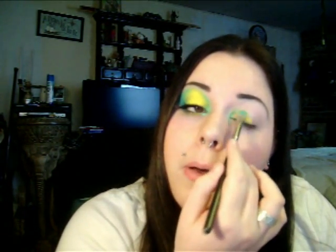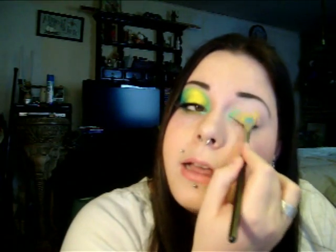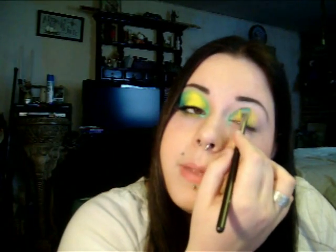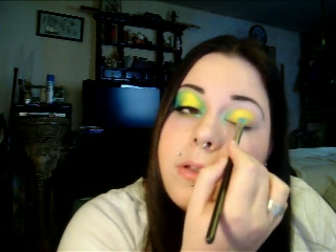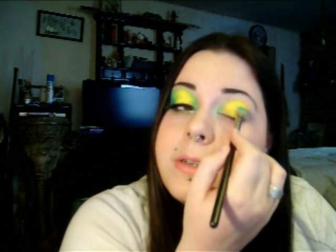Next I'm going to take MAC's Chrome Yellow eyeshadow and put it on my 239 eyeshadow brush. Really pack it on there, and then go to the middle of your lid and just really pack that color on. Don't worry about it mixing with the green because we're going to blend that soon. Take it up past your crease and over to about three quarters of your eyelid.